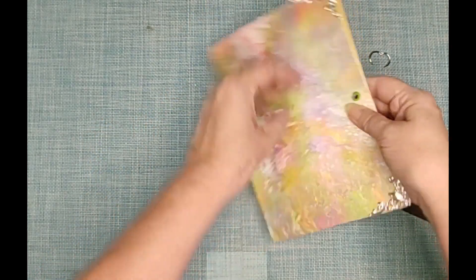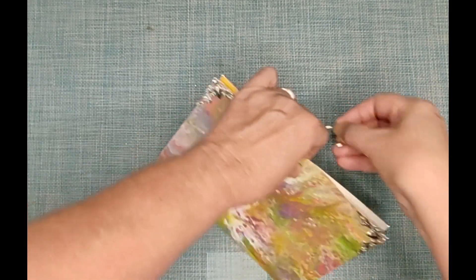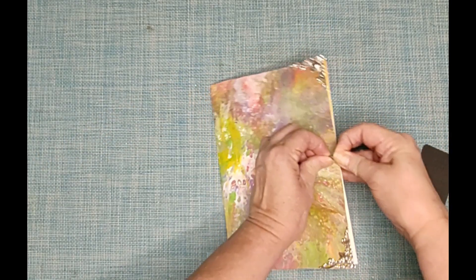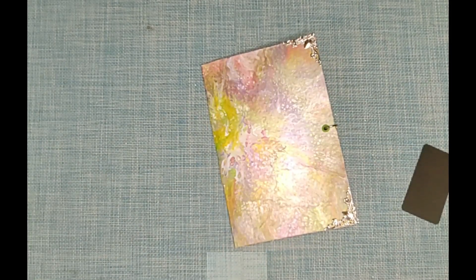And it all goes up together and clasps with this ring. And there we are.